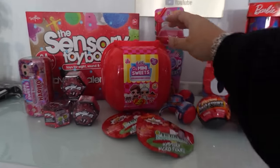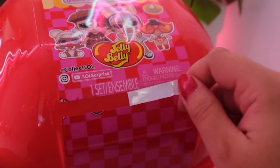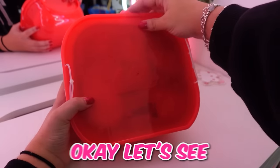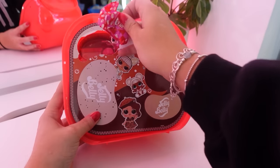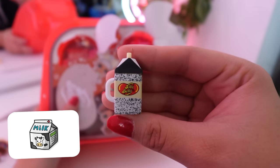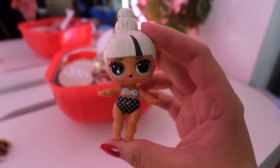Next, we're gonna go for this really big LOL Minisweets. I've never opened one of these before, so I have no idea what to expect. First, we have to unzip it. That was so satisfying. Let's see what's inside. Oh my goodness, we have jelly beans. We have a mini bag. We have our first LOL doll. We have a jelly bean milk bottle. And we have another bag — guys, we have another LOL doll. Her hair is so cool.